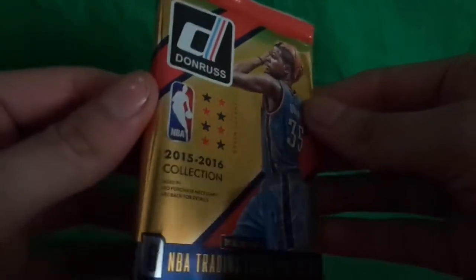Hello YouTubers! This is Rob the V-Law here again. Today I got 2015-2016 Donruss basketball — 8 NBA trading cards per pack.